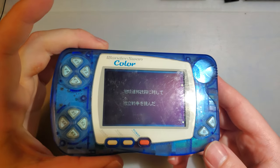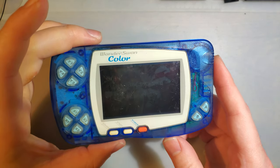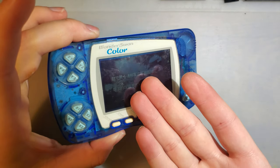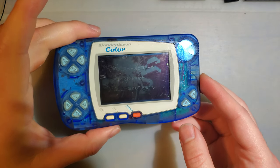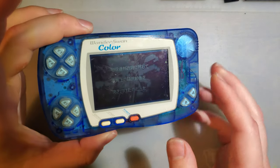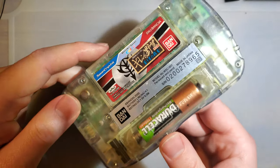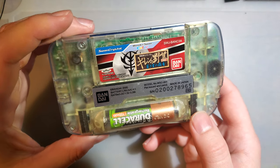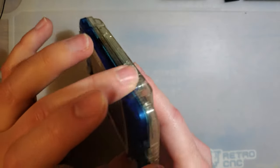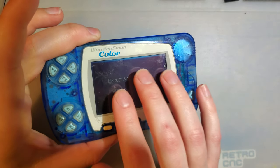I've got this weird Game Boy Color here. I think it's foreign or something. I don't know what's going on with it. I picked this up as part of a lot I bought a while back — not because it had this included specifically, but because it had a bunch of other things and this just so happened to be included. For those that don't know, this is a WonderSwan Color. It was made by Bandai Electronics. To my knowledge it was pretty much exclusive to Japan, but it was basically a competitor to the Game Boy lineup.